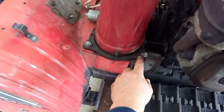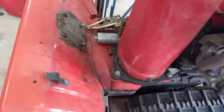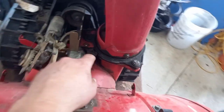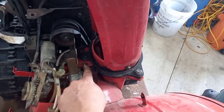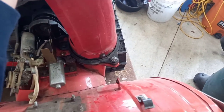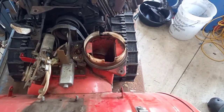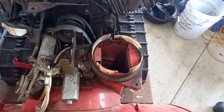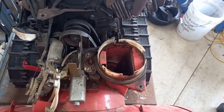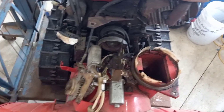Down here you'll need a 12 millimeter socket — there's one, two. Then on the power chute models there are two 10 millimeter nuts. And now the chute just lifts off. On the manual augers, instead of the two 10 millimeter nuts, there is a single bolt.